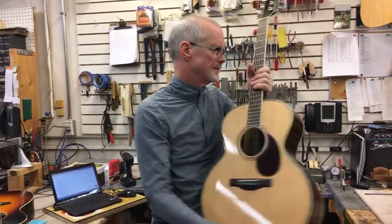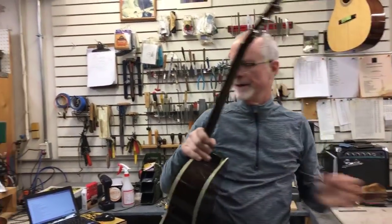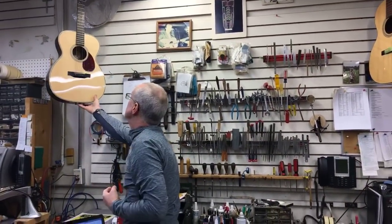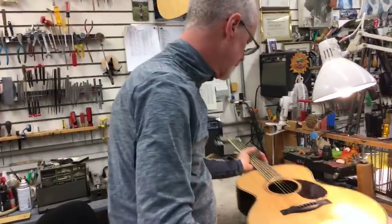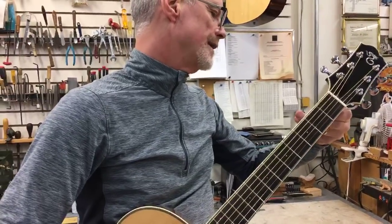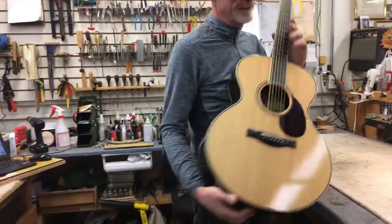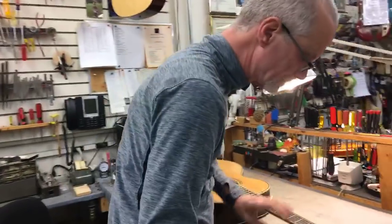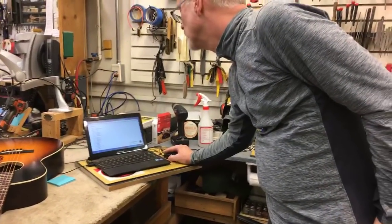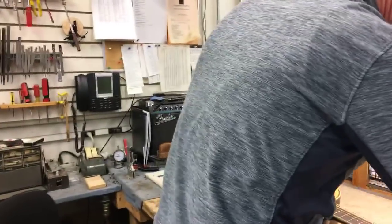I got one more guitar to look at — a Santa Cruz guitar. I wanted to grab a guitar that was a smaller neck. This is a Santa Cruz F-style guitar model — our stock number is SCF. Let's pull that one up on the computer. The nut width: one and eleven sixteenths, from Santa Cruz.